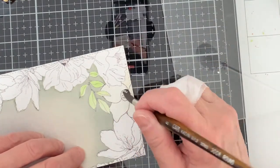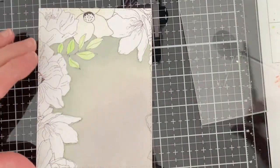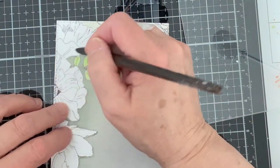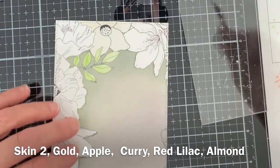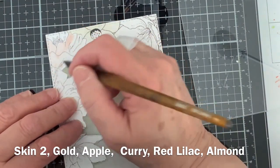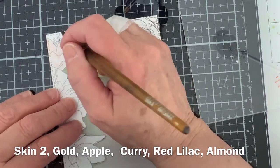When choosing from the Karin markers with all of their beautiful range of colors, I really did end up pondering on it for quite some time. In the end I chose six markers: Skin 2, Gold, Apple, Curry, Red Lilac, and Almond. I was aiming for a very soft palette with a little pop of color with the Red Lilac flowers.